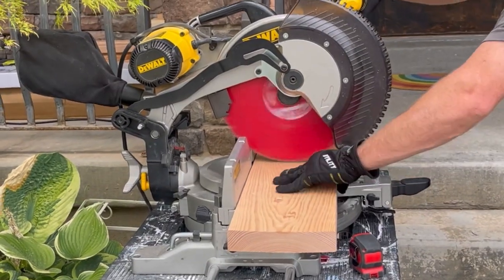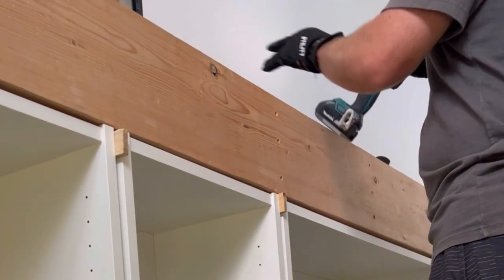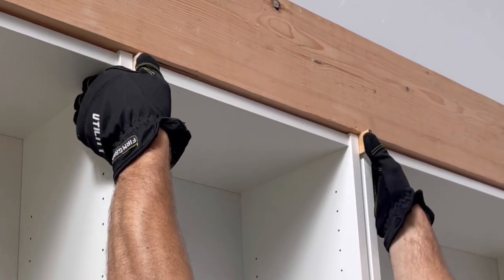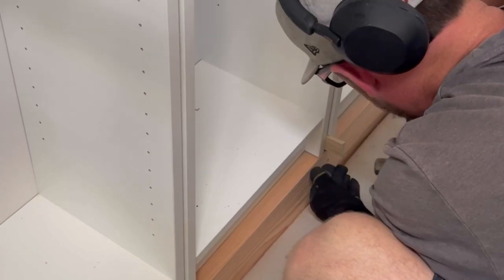Cut 8-inch pieces for supports and screw them in to brace the top support piece. If needed, add shims to the middle bookcase — ours had an extra quarter inch on each side — hammer them in until they sit flush with the front of the bookcase.